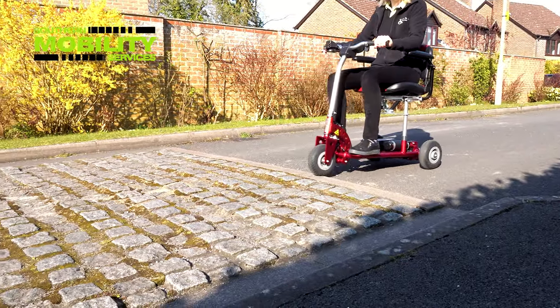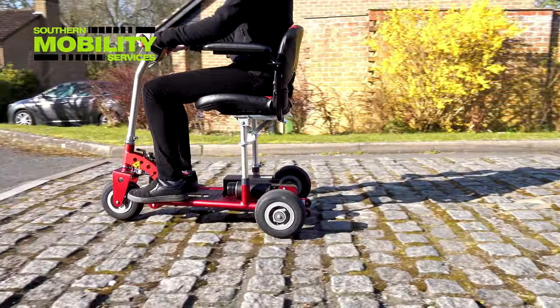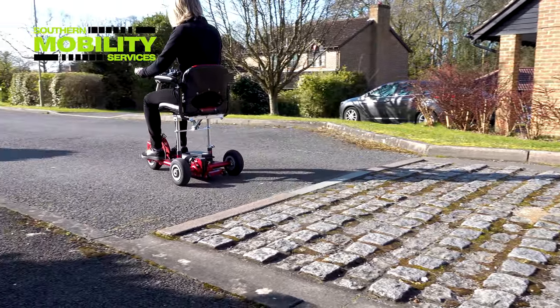A big test for a small scooter is to use rumble strips to see how it will cope with the uneven ground. We rate the Superlite an impressive 7 out of 10.